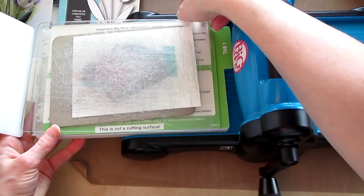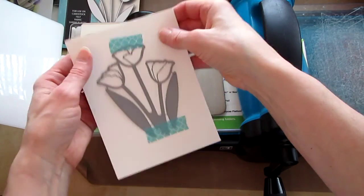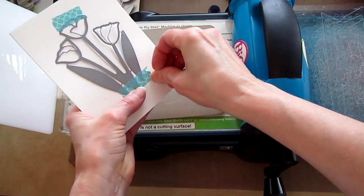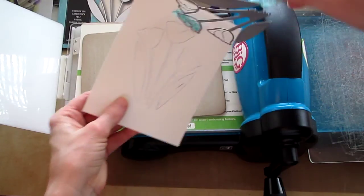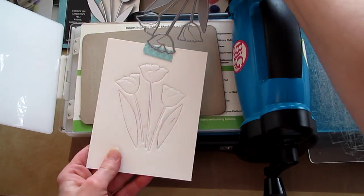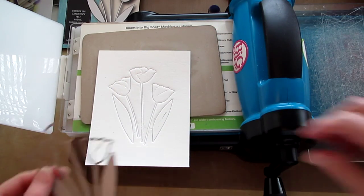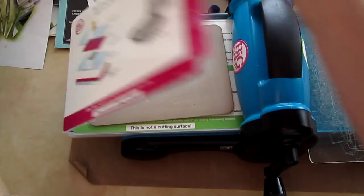Take that off and see what we have. Kind of hard to get that tape off. We kind of have some ink lines where normally it would have cut — we have ink in there. So let's get this Big Shot out of the way.